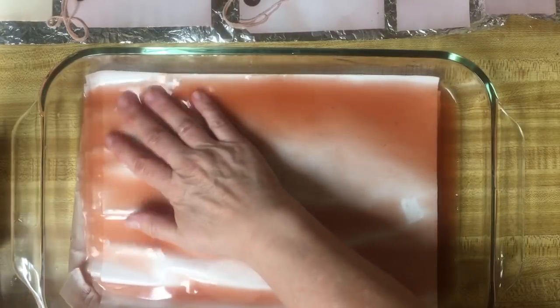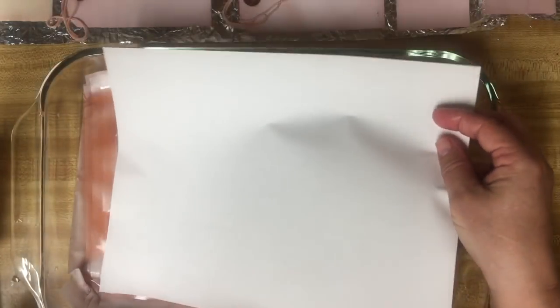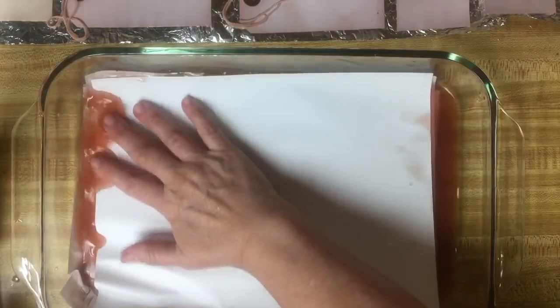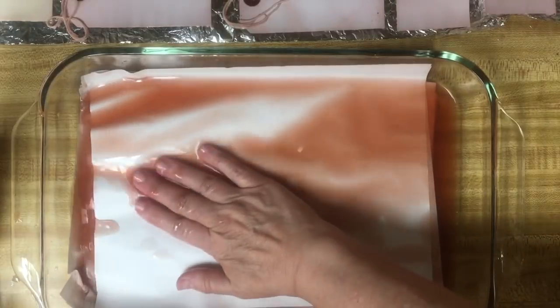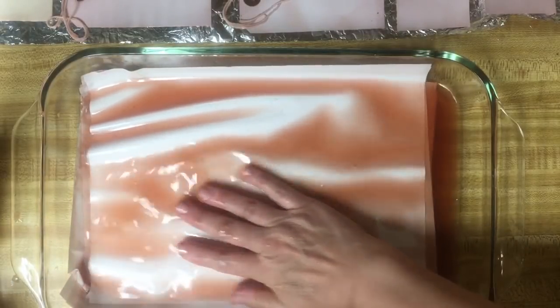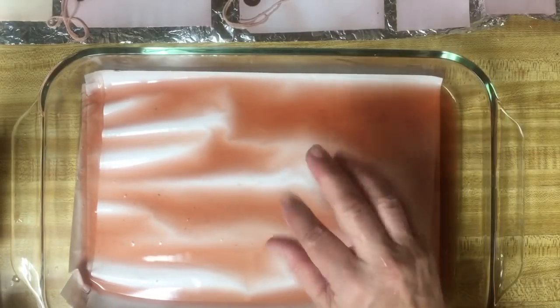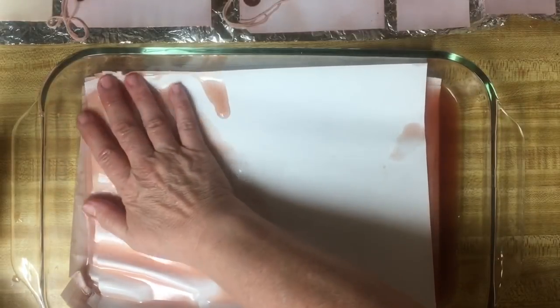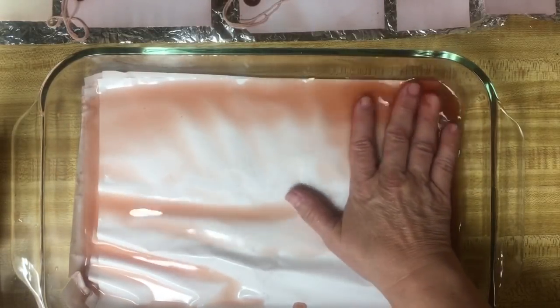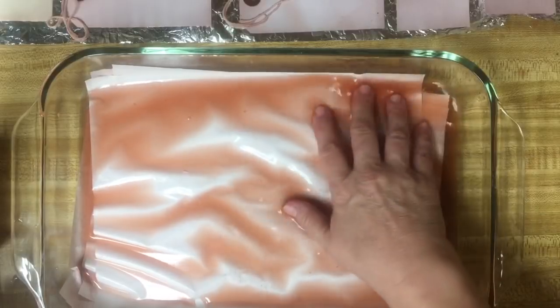I thought about doing this live, but right now I can't - there's no safe place to put my computer or my iPad. And there wasn't enough time to tell you that I was going to do this. So anyway, here we are avocado dyeing. I kind of would do the same thing with coffee - I might not do as many pages.